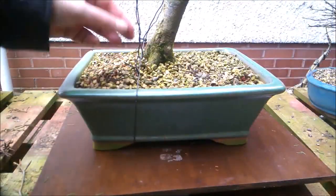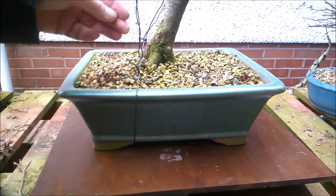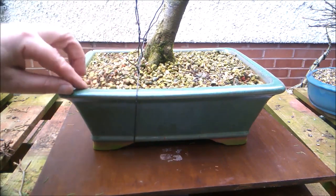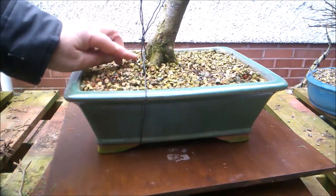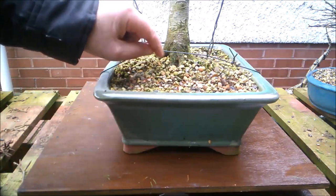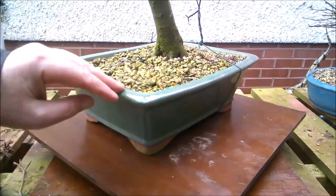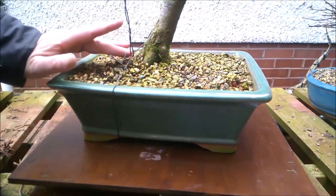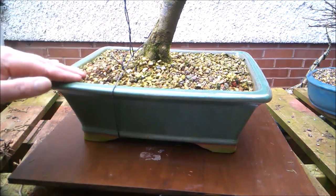Maybe wondering what all these wires are doing — they're now holding a branch in place from last year. In fact, they could probably come off around about now, but let's have a quick look at those flutes on the root spread as it were. Almost like a dog's paw from this angle. But that's why I call it the fluted hornbeam, just to differentiate it in my mind from some of my other hornbeams.